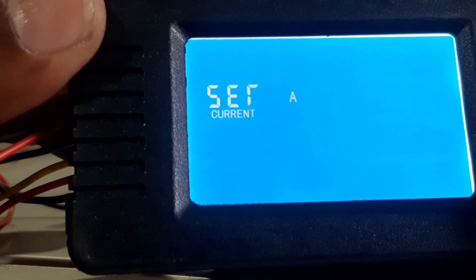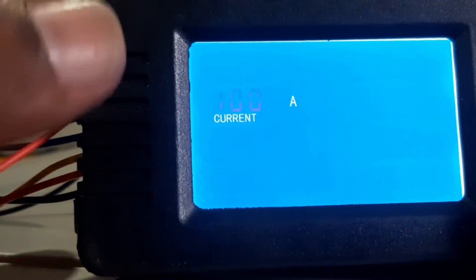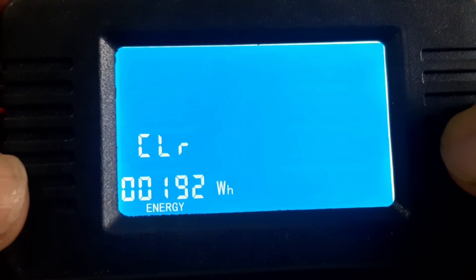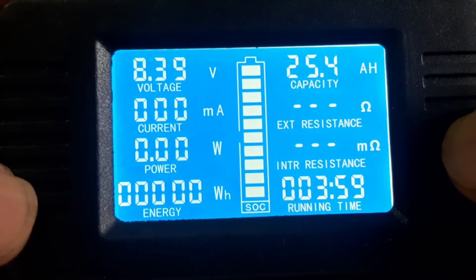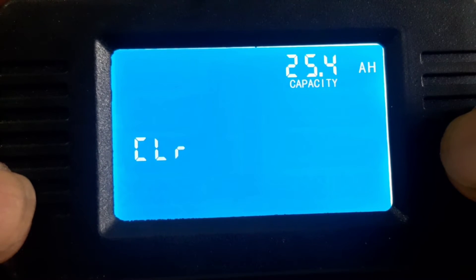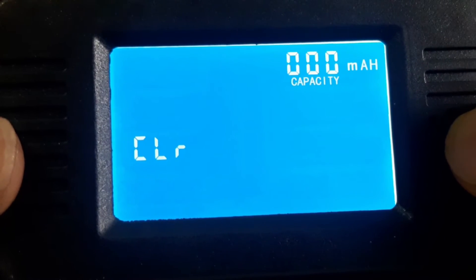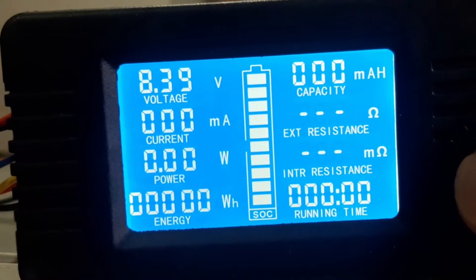Press again to reach the current shunt setting. You have to set the shunt specification — my shunt is rated at 100 amperes, so set the number accordingly, then press to confirm. Next, press to clear watt-hours — depress to erase. Similarly, clear all other parameters: ampere-hours — depress to clear — then clear the time as well. Now everything is cleared and we are good to go ahead with the capacity test.